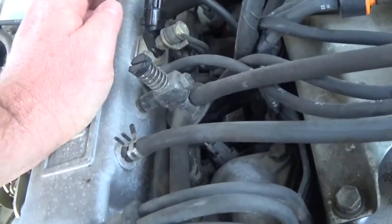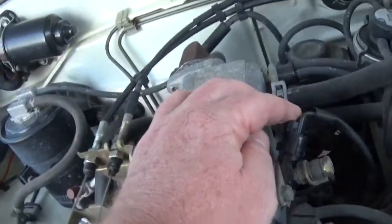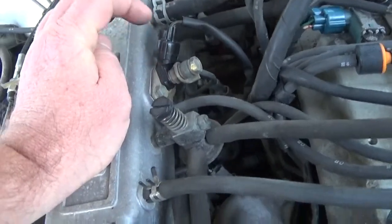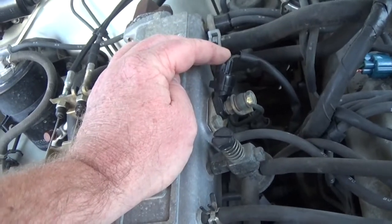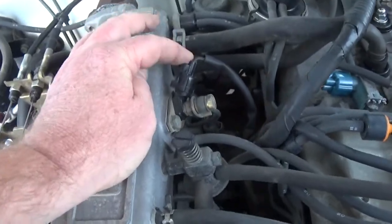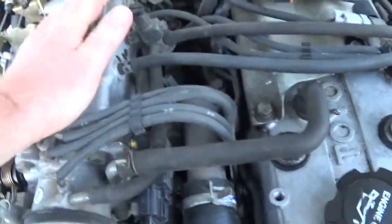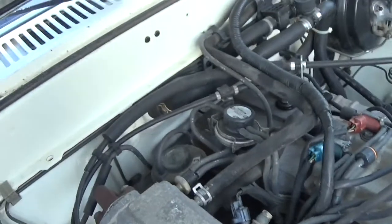I think this is a cold start fuel injector, which is a brilliant, way-before-its-time idea on how to cold start an engine. Hats off to Toyota for inventing that. The rest of the fuel injectors — the fuel rail is down there, you can't even see it; it's way down there. I'm used to that stuff being up in the front where you can get at it. I believe these are just more EGR valve stuff back here, but I'm not really sure.